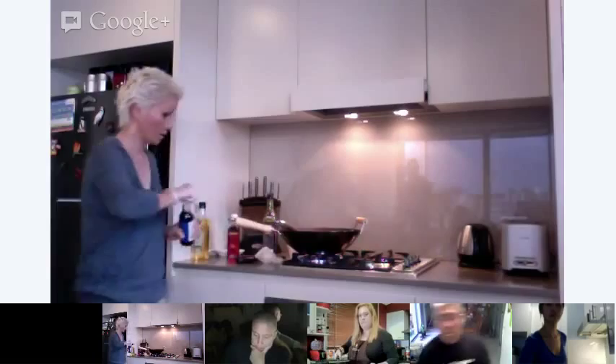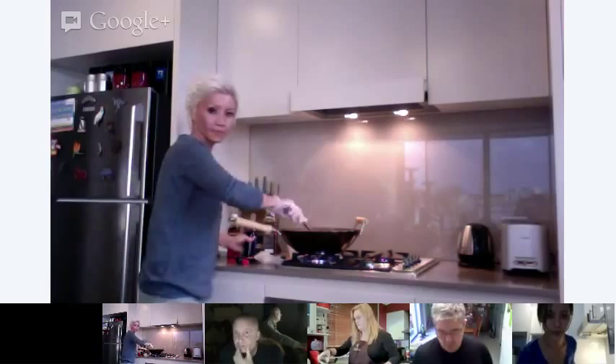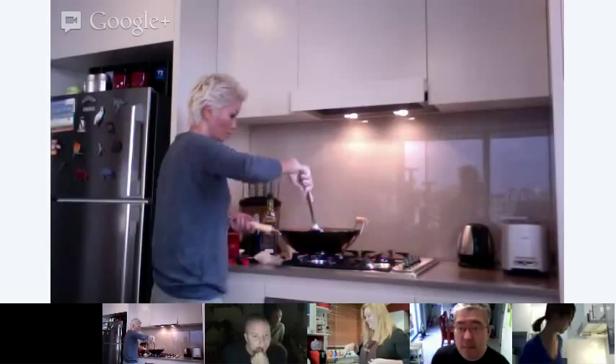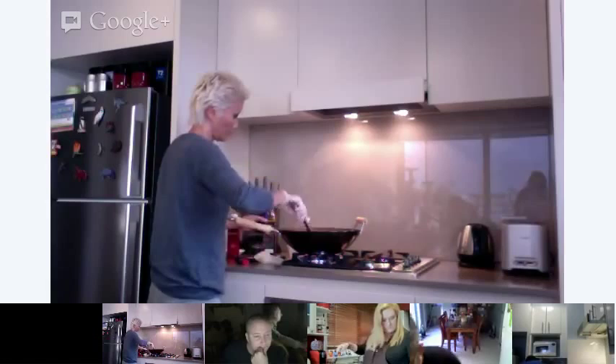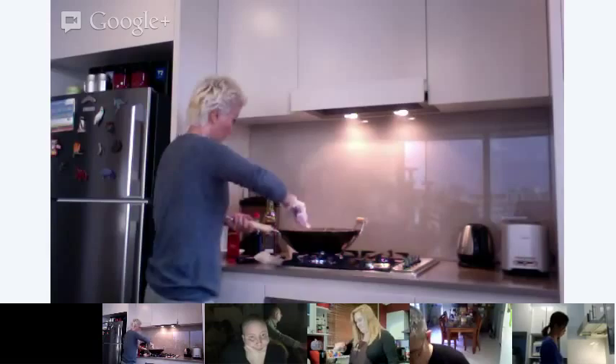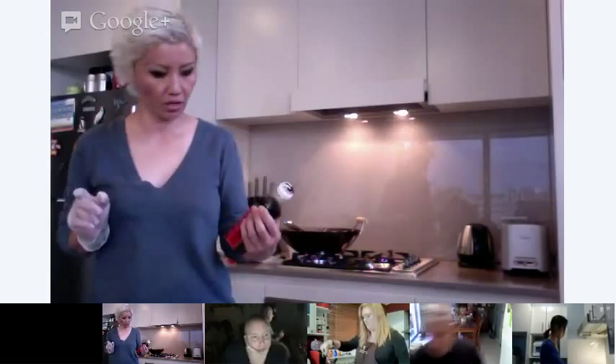Because Craig has some soy sauce lying around in his pantry, I'm going to throw that in as well. I'm going to put literally just a dash of soy sauce. And if you want even more color, this is the thick caramel sauce that I mentioned in my email — the brand we use is called Cheong Chan, which is exactly the one that Craig and Caroline have in their pantry as well.